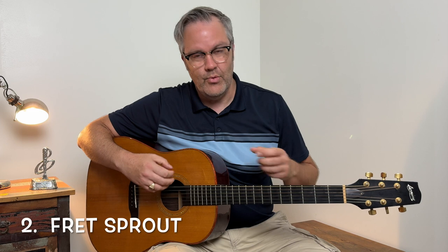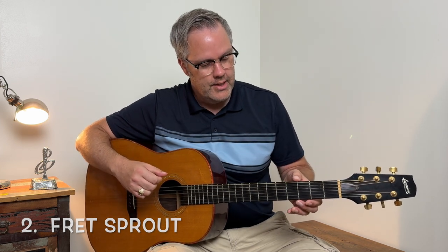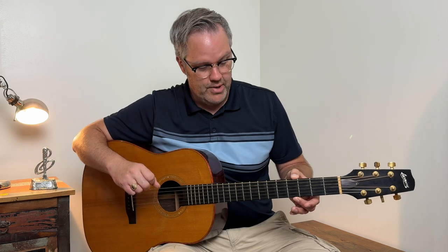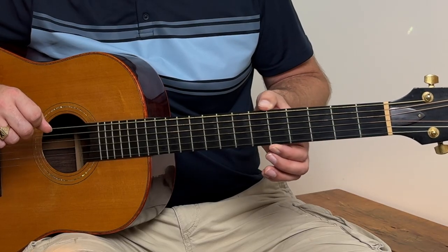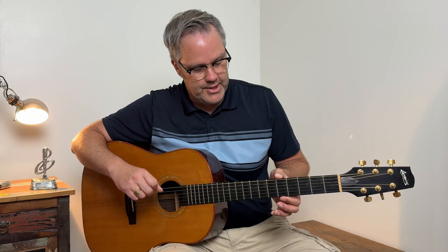The second sign your guitar is too dry is what's called fret sprout. As the water leaves the guitar and the fretboard, the wood will shrink, and the frets — being made of metal — will stay the same size and stick out or protrude from the neck. Just run your hand along the neck and see if you're catching the frets; if it's really sharp and you're catching them, your guitar needs to be watered.